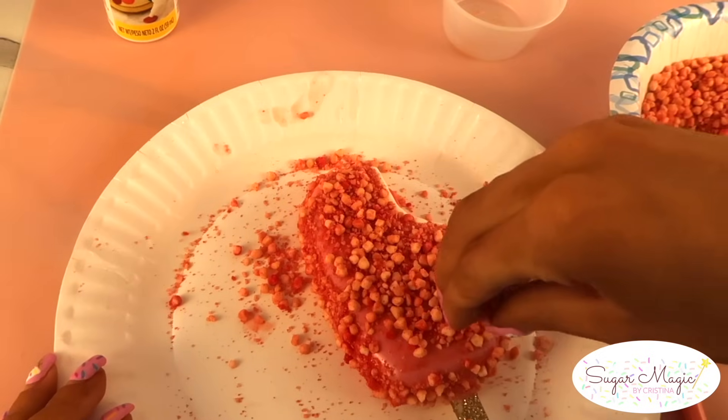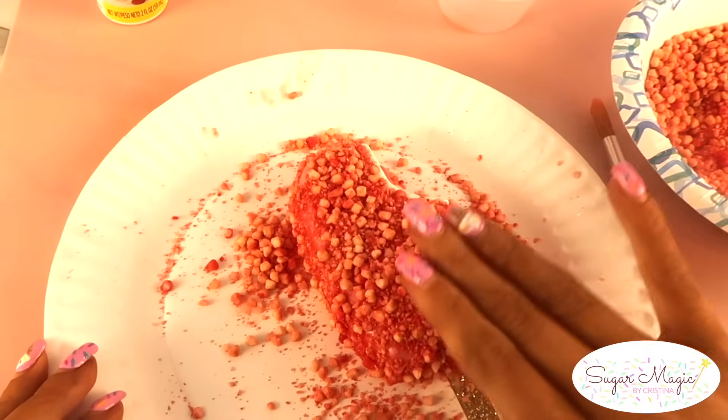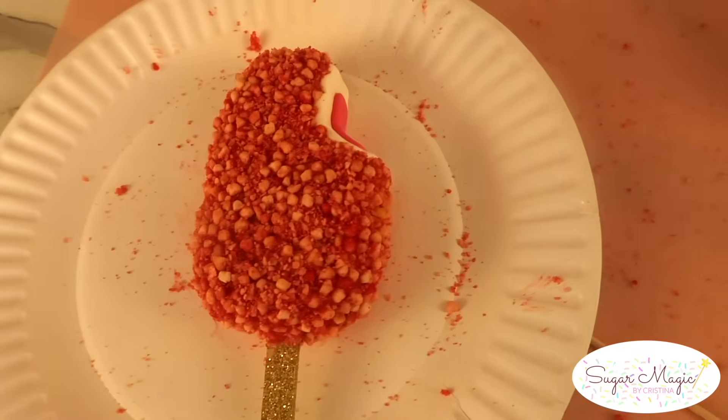Brush edible adhesive on top and in between the scalloped edges so the crumbs stick everywhere, then sprinkle on your crumbs. Before picking your cakesicle up, allow the crumbs to dry otherwise they may fall off. Our strawberry shortcake ice cream bar is complete.